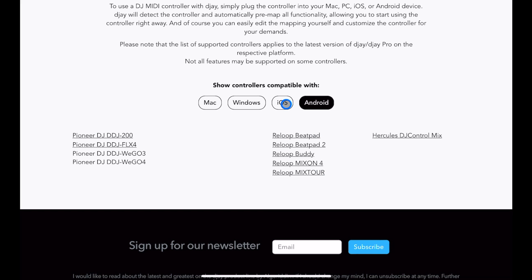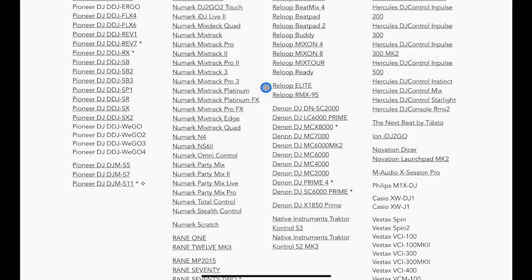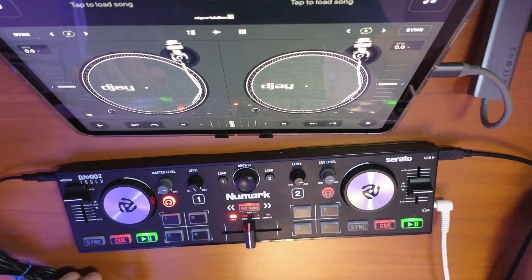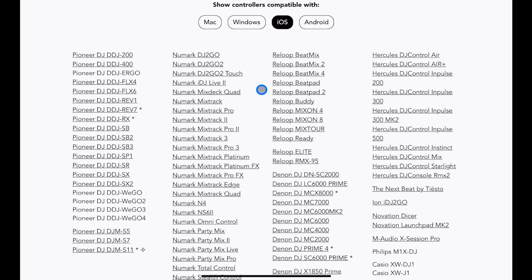Now let's look at iOS. I assume most people who watch my videos use the app on the iPad. This is the list of all the pre-mapped controllers, so any of these controllers you could plug in to your phone or your iPad and they will start working immediately and be pre-mapped.